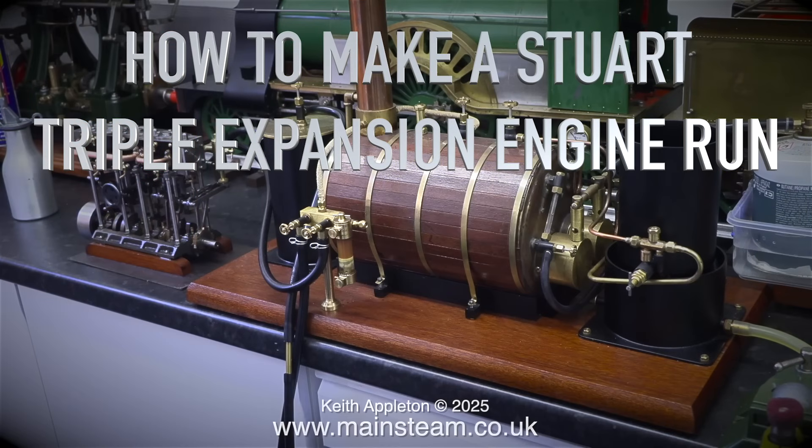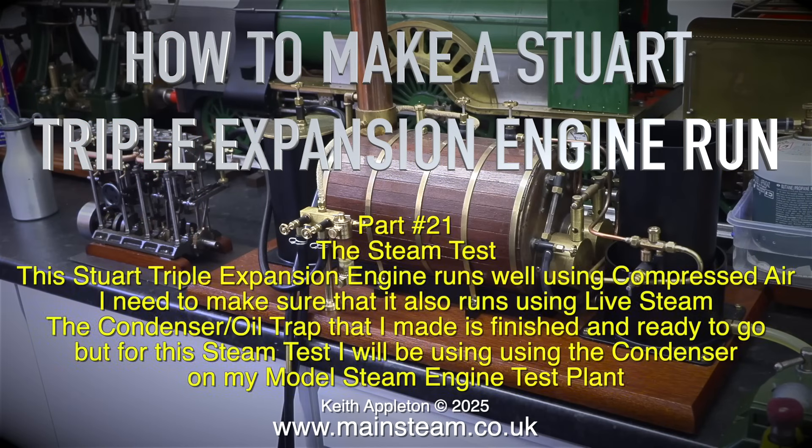How to make a Stuart triple expansion engine run - Part 21: The steam test. This Stuart triple expansion engine runs well using compressed air. I need to make sure that it also runs using live steam.